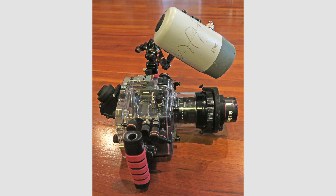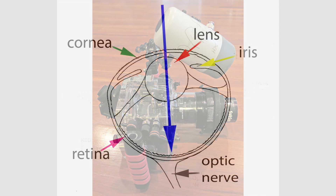For these super macro shots, you really must pull your strobe in tight. You must be very patient in your approach. The fish usually swims away, but a few times I have gotten lucky.